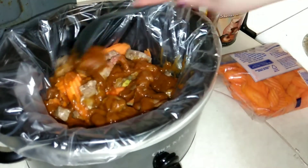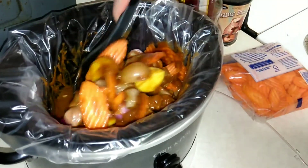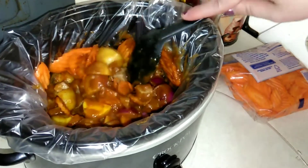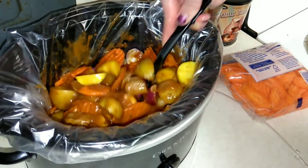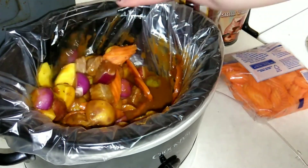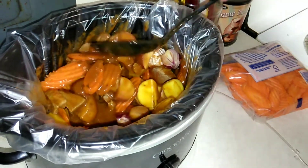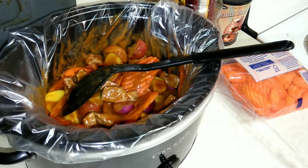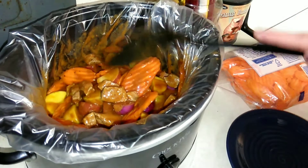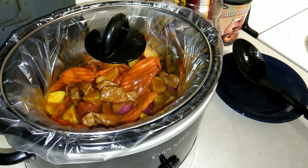I'm just going to get my spoon and stir this all together. It is 11:54, just before noon. I'm planning on eating around five or six, so this is going to go on low — I'm just gonna let it mingle and get to know each other. I'm probably going to make croissants to go with it. It already smells good. I'll check back in a few hours to show you how it's looking and then when we're ready to dish up.